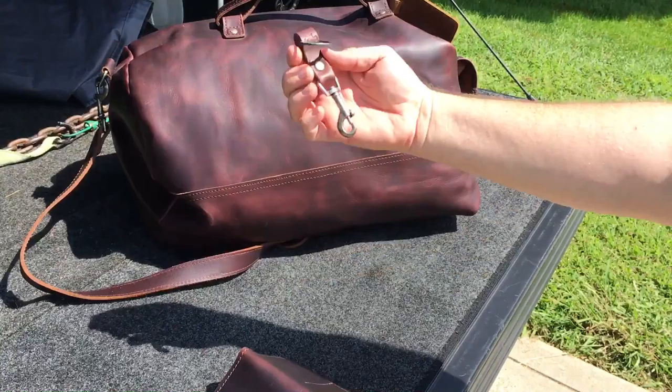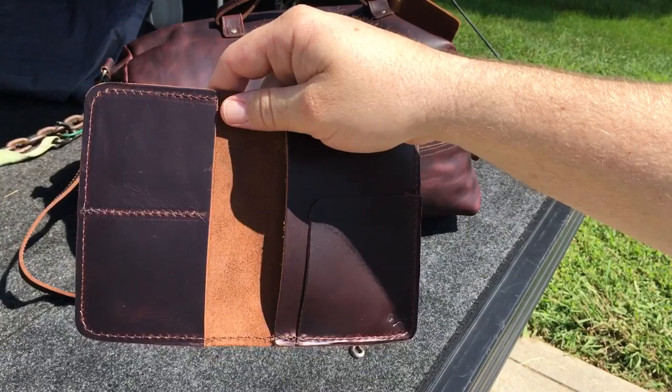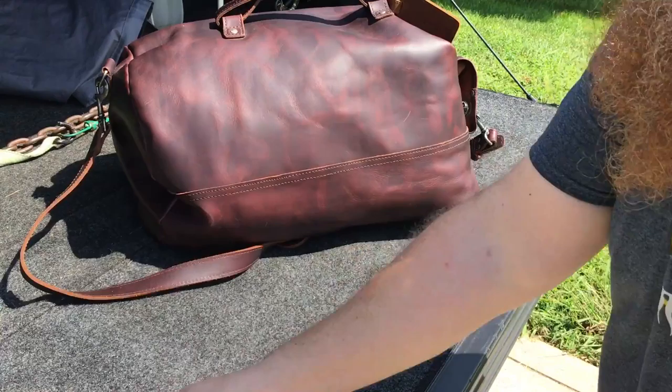You have a little minimalist wallet, a keychain, and it also came with a coin purse — though my wife has taken that over. But it's a really cool duffel bag.